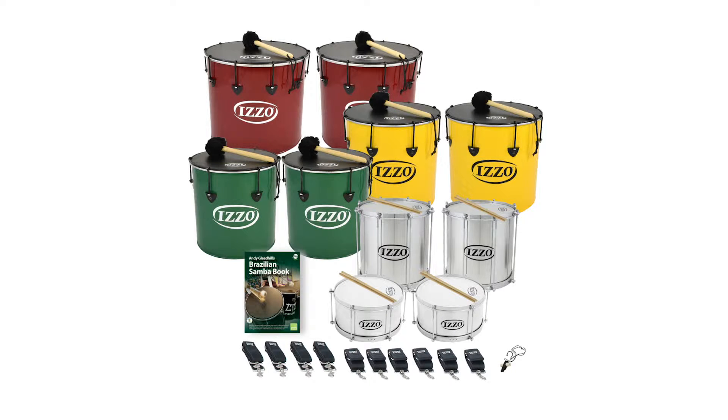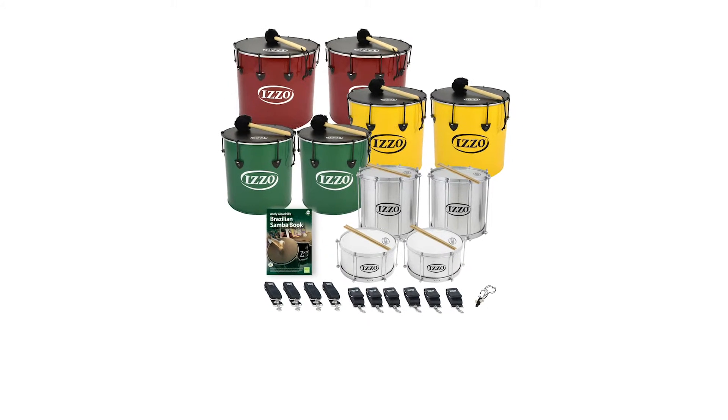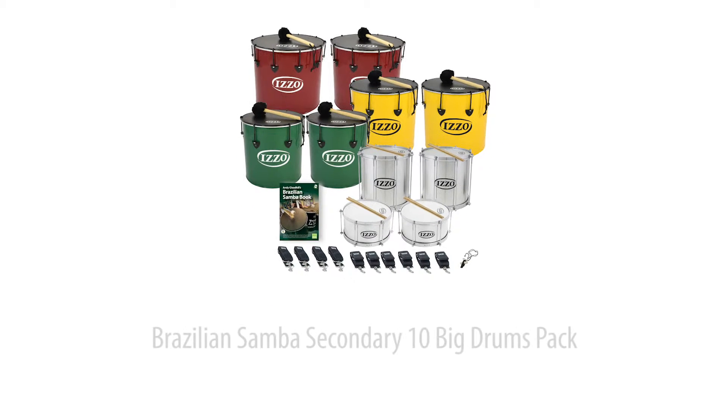This 10 big drum secondary samba pack is perfect for starting a samba group or adding to your current samba resource. It includes 6 top quality surdos, 2 reponiques and 2 keisha marching drums, all suitable for older players.